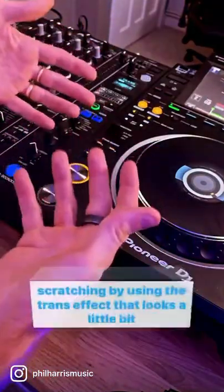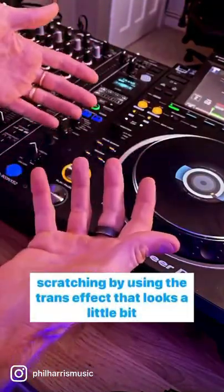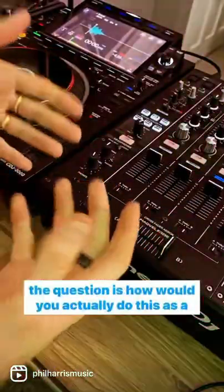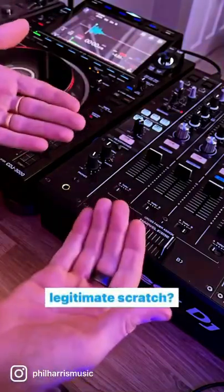The other day I taught you how to cheat when scratching by using the trans effect — it looks a little bit like this. However, the question is: how would you actually do this as a legitimate scratch?